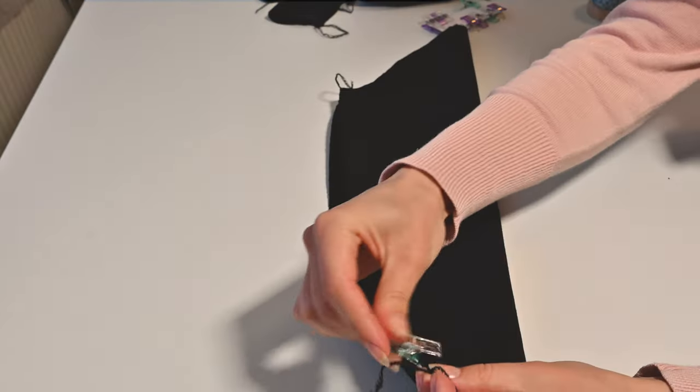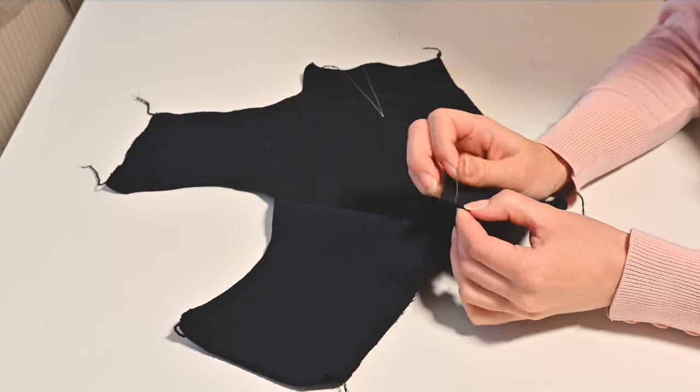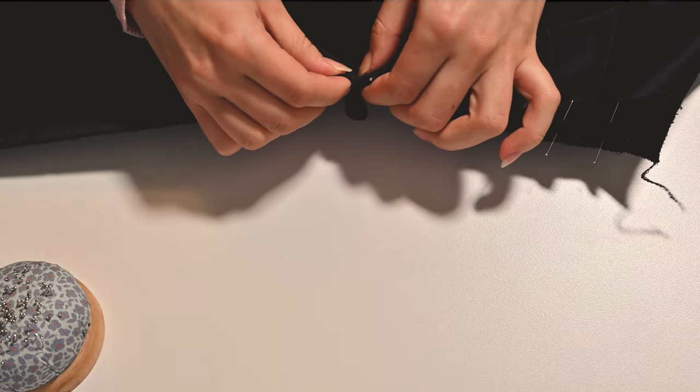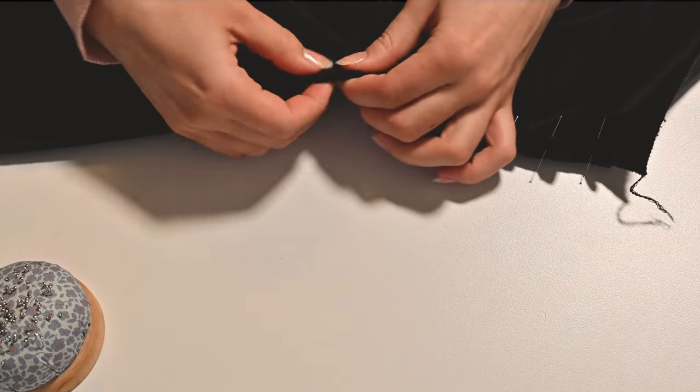I prepped to sew as many seams as possible in the same sitting. This very much effectivizes sewing if you plan ahead a little bit. So I pinned the sleeves together, the facings, the darts, and the 28 skirt pleats.